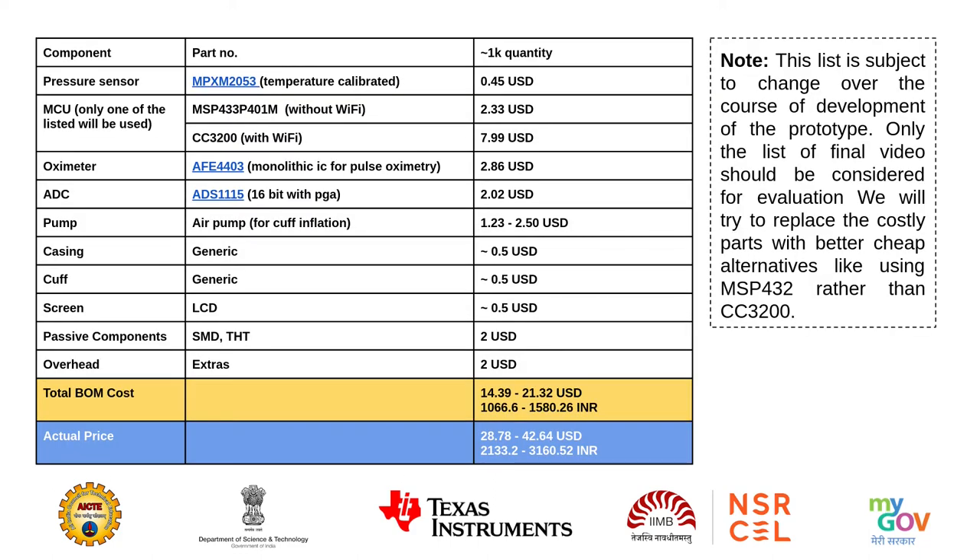This list shows the total BOM cost and actual price of a unit if we produce it in 1,000-unit quantity. Note this list is subject to change over the course of development of the prototype; only the list of final videos should be considered for evaluation. We will try to replace costly parts with better, cheaper alternatives, like using MSP432 without Wi-Fi rather than CC3200 with Wi-Fi and IoT capabilities.